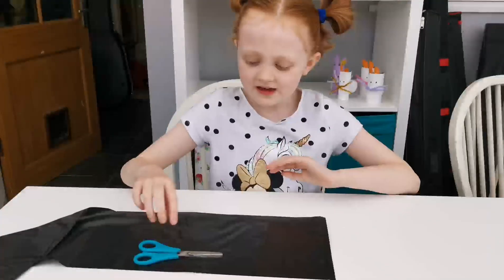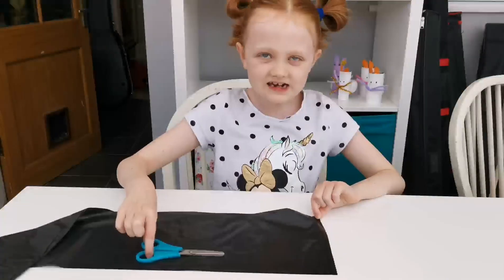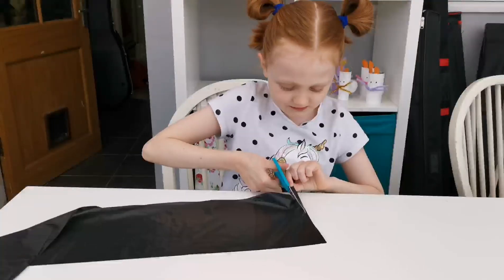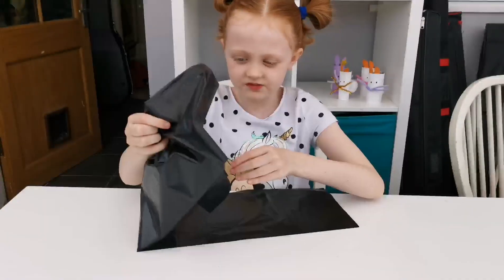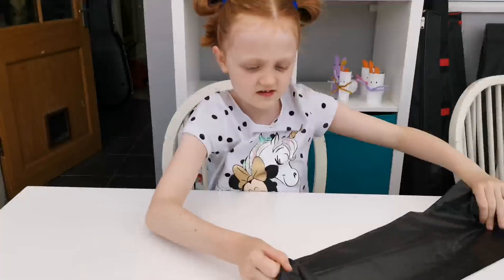First step, you need to cut to the very bottom of the bag and it's a bit tricky so you might need someone to help. I've got it cut. Spread your bag out on a flat surface.